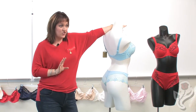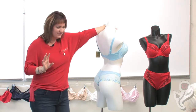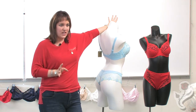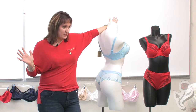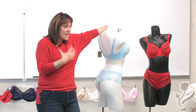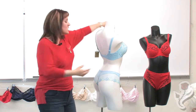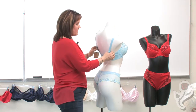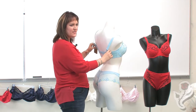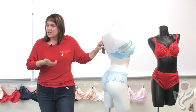We naturally run at about a hundred degrees of heat, and sometimes we get even warmer — hot flashes, anyone? That stretches the elastic very quickly. So when the back stretches with normal movement and body heat, it starts to creep up a bit. And guess what's the first thing that goes? The shoulder strap comes off.